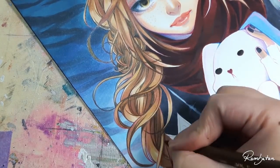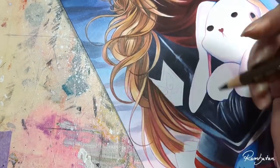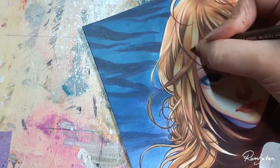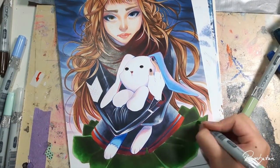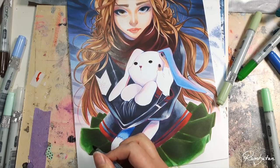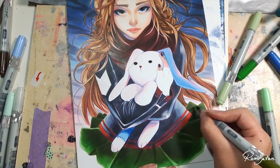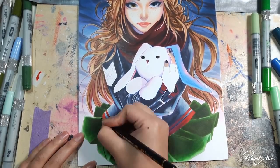Everybody has their own style and way to learn to draw with Copic markers — there's no right or wrong in using them. There are a lot of different techniques and ways to use Copic markers. I personally think the most important thing is to find the tools you like to draw with that are suitable with your Copic markers. You should feel free to do your own experiments and just try out a lot of different things.